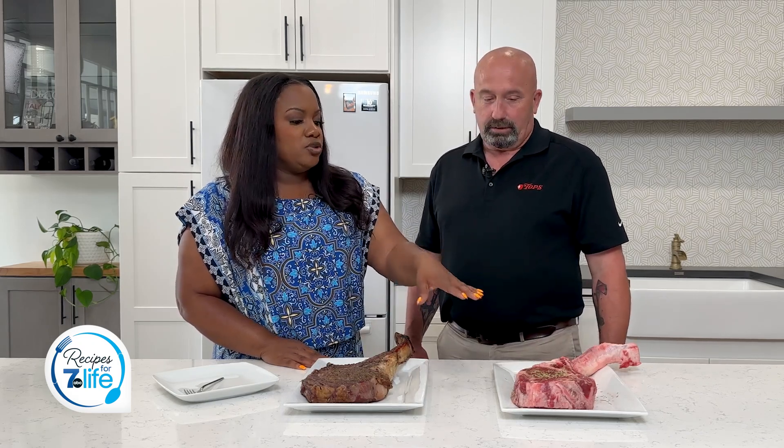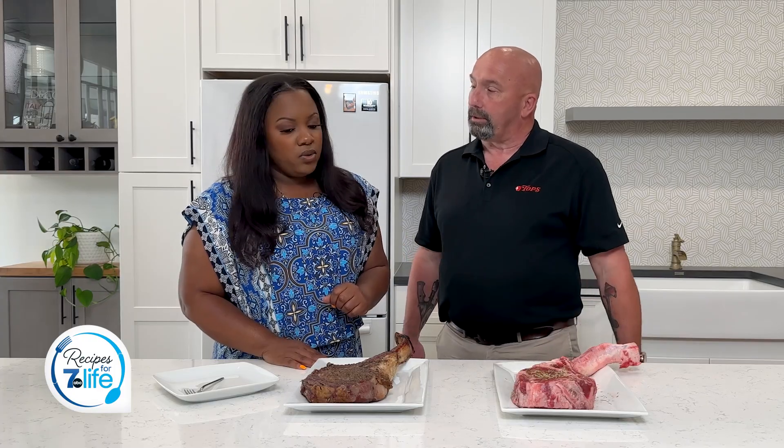Now what's the importance of making sure it's at room temperature? So that way you don't have the big contrast of temperature and you don't have any cold pockets when you put it on your grill. Everything's going to warm up evenly.